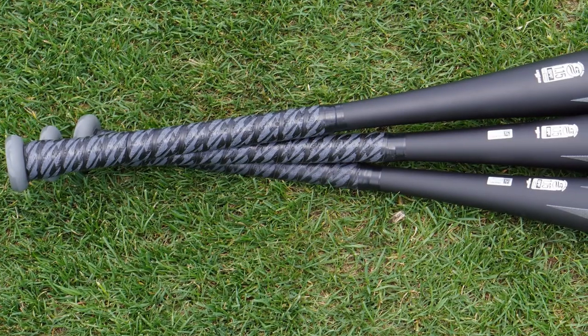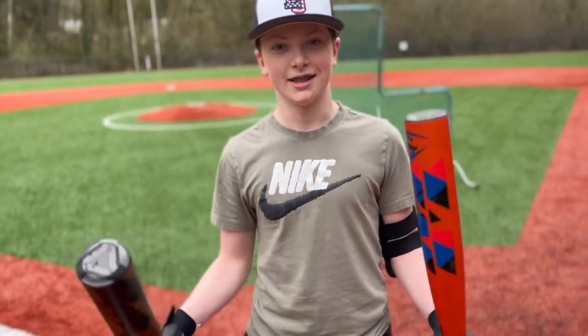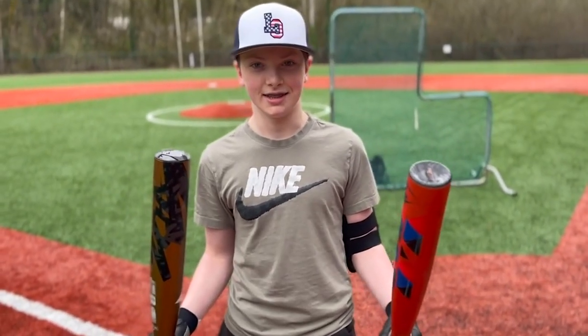The LS Pro Comfort Grip provides a comfortable and tactile grip that strikes a balance between grip and cushion. To get your hands on an exceptional youth USA bat, the Louisville Slugger Meta Baseball Bat is a great option to consider.